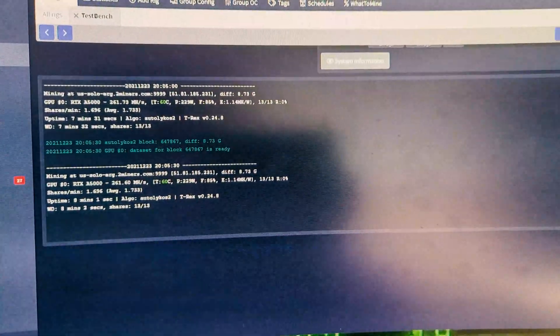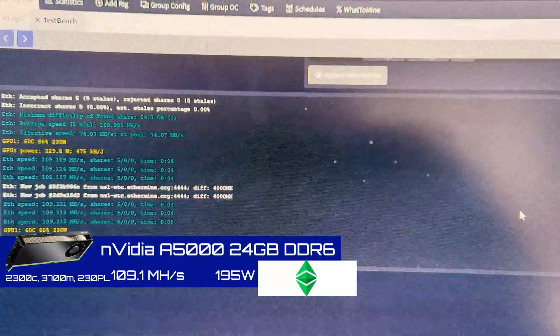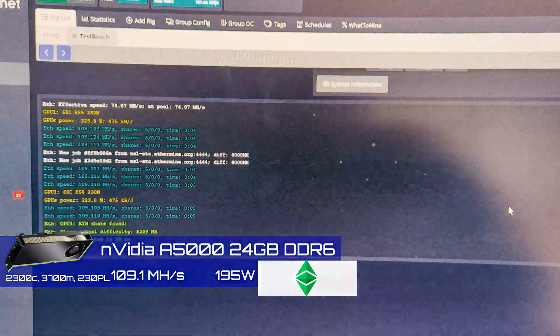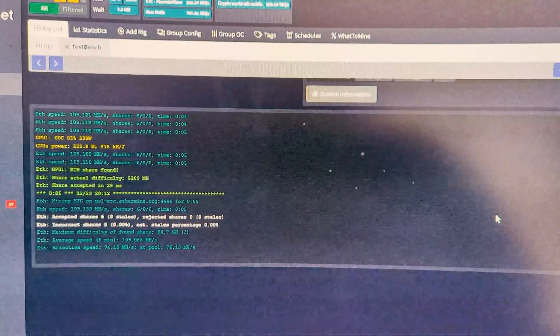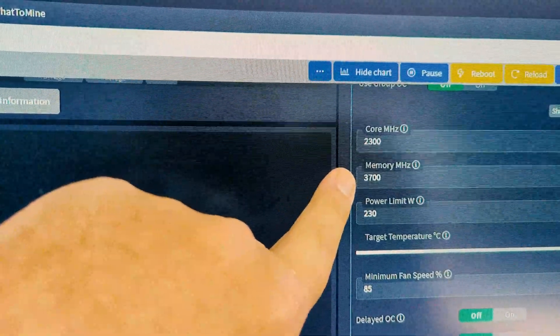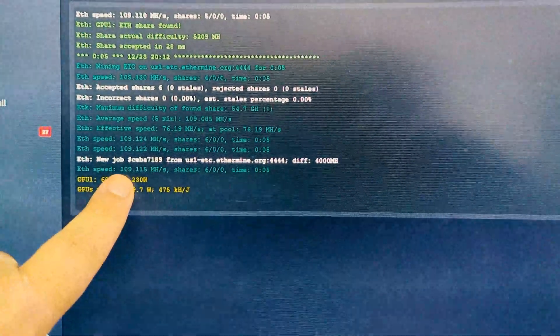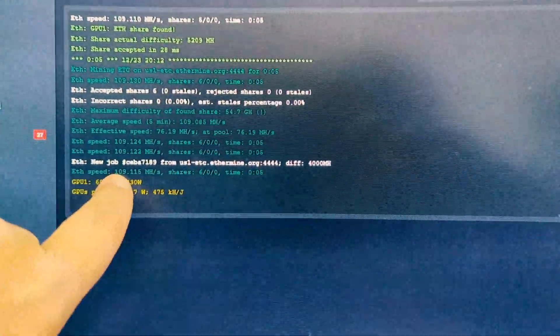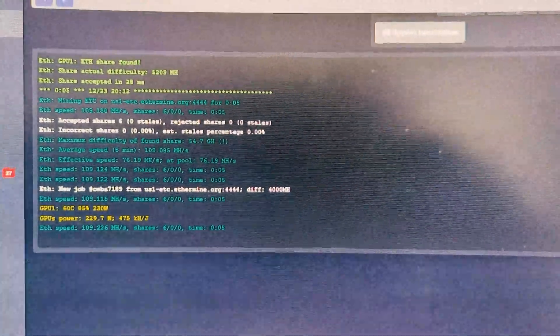I wanted to test Ethereum Classic because some Nvidia cards like the 1070s take a big hit with larger DAG files. I wanted to see if Ethereum Classic would perform differently with similar memory settings to Ethereum. It looks like it's about the same — running at about 109.1 megahash on Ethereum Classic, so no meaningful difference between Ethereum and Ethereum Classic on this card.